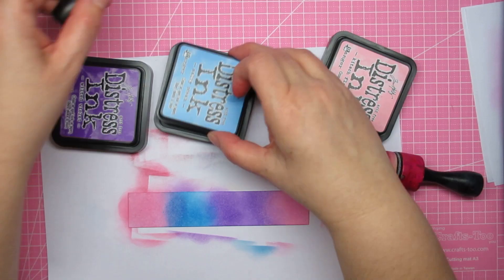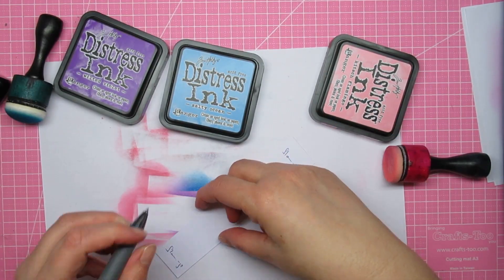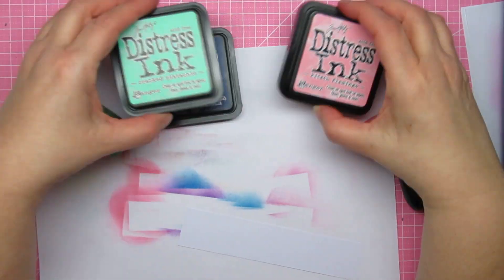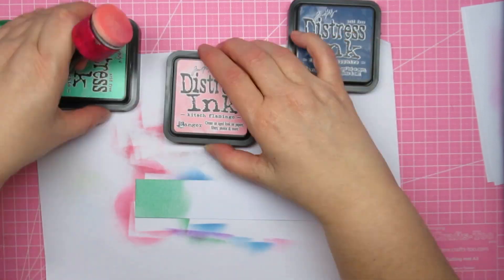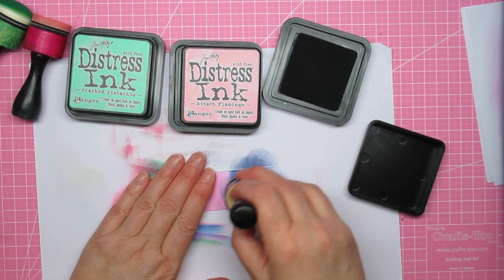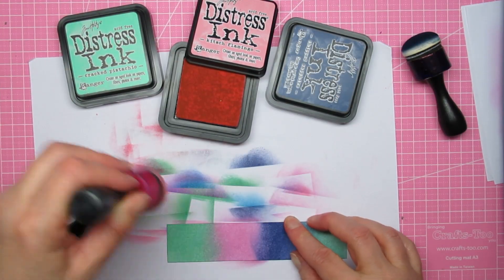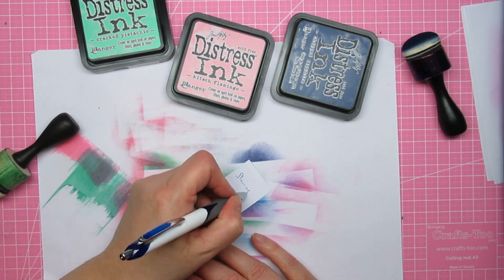I have kitsch flamingo on two sides so you can see how it blends with the blue and with the purple, and the blue with the purple of course makes a nice dark warm purply color — I like it. Mermaid and flamingo — I thought it would make a kind of purple, but that also turned a bit grayish. Mermaid and wilted violet is very nice together. Cracked pistachio and pink of course make gray or mud. Chipped sapphire and flamingo made what looks like faded jeans to me.